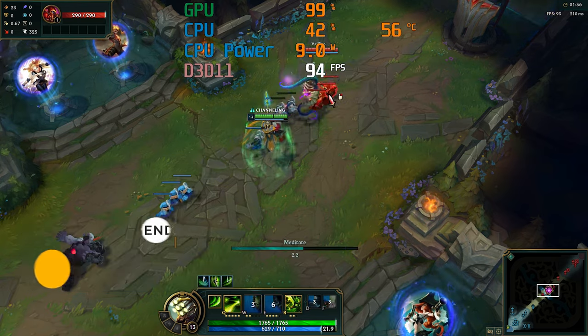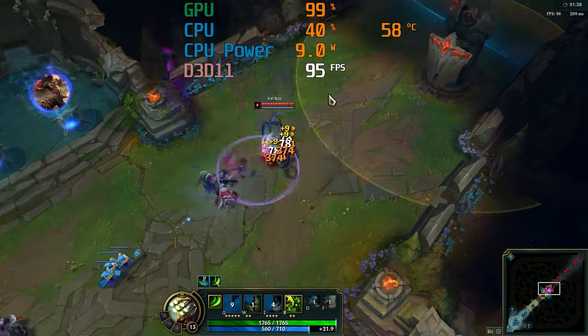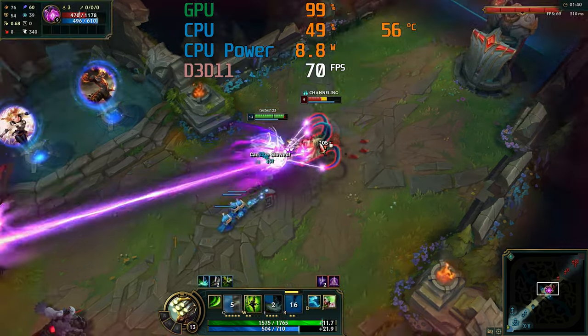One thing you quickly learn with budget fanless mini PCs is to temper your expectations when it comes to performance. The silent wonders often get outperformed by their actively cooled cousins, because they'd need a large, expensive heatsink to cool them as well as a fan would. And this thing — it's tiny.